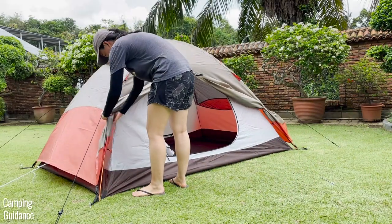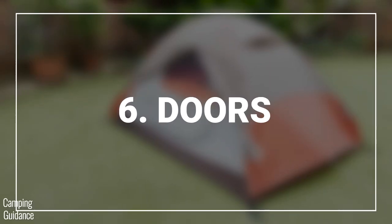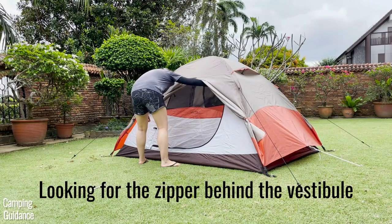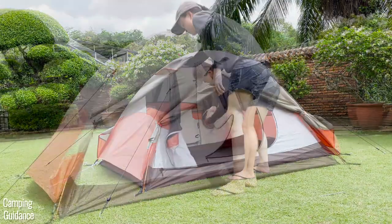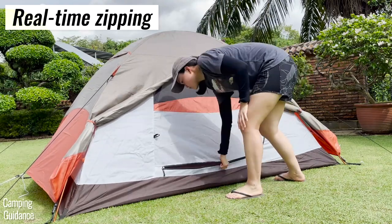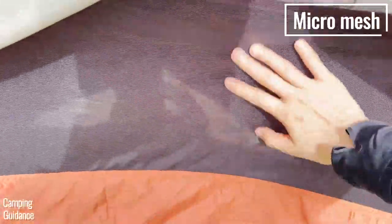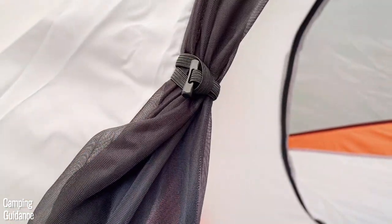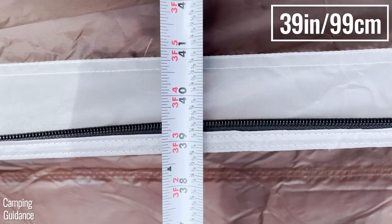Once the vestibule is tied up, you get access to the two doors, one at each length of the tent. I do wish I could unzip the vestibule a bit more at the top to more easily reach the door zipper behind it, but it's not a big issue. The zipping experience on the doors is also pretty good with no snags. There are two zippers on each door, and when closed about half of it is covered in soft micro mesh rather than regular mosquito netting, though I wished there were more mesh for ventilation. When open, each door has a longest length of about 41 inches and a longest width of about 39 inches — quite big — making it easy to get in and out.